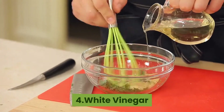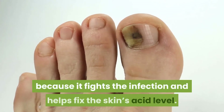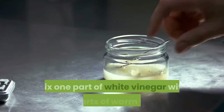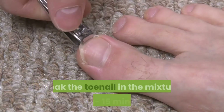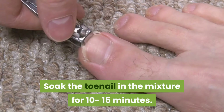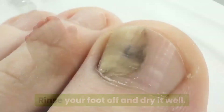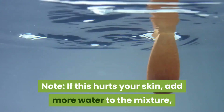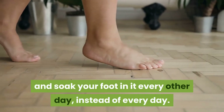4. White Vinegar. White vinegar is a great way to cure toenail fungus because it fights the infection and helps fix the skin's acid level. Mix one part of white vinegar with two parts of warm water. Soak the toenail in the mixture for 10-15 minutes. Rinse your foot off and dry it well. Do this 2 times a day until the fungus is gone. Note: if this hurts your skin, add more water to the mixture and soak your foot in it every other day instead of every day.